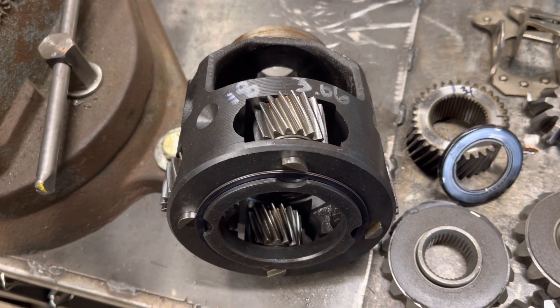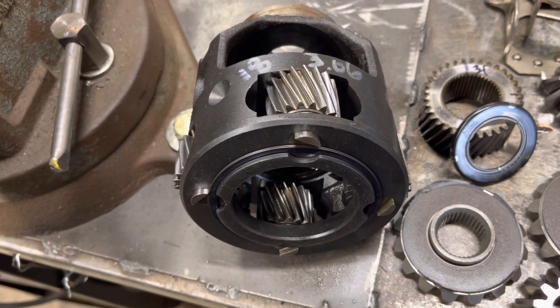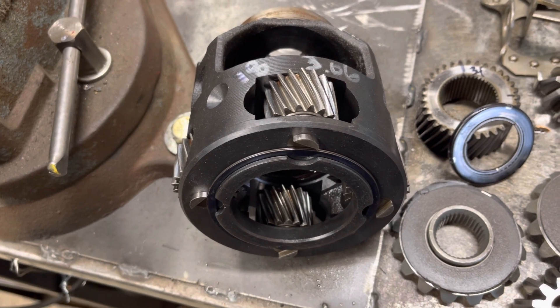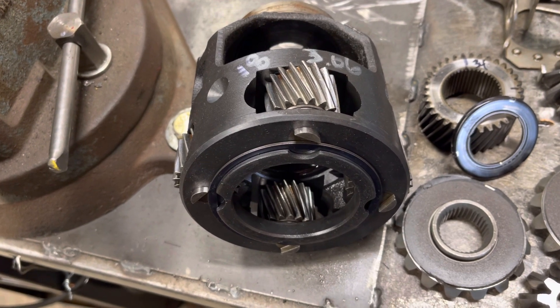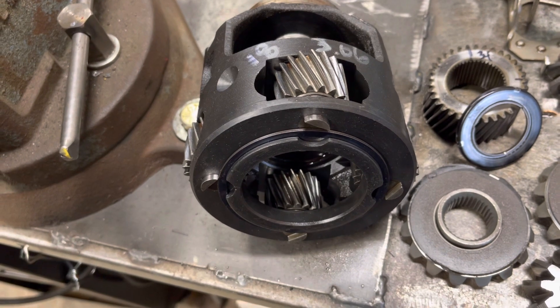Hi there, my YouTube friends. An educational video this morning to tell you how to determine the final drive ratio of your 125 transmission. I'm in the home stretch on assembling my 125 and I was thinking here's something we can all learn from, if you don't already know it.